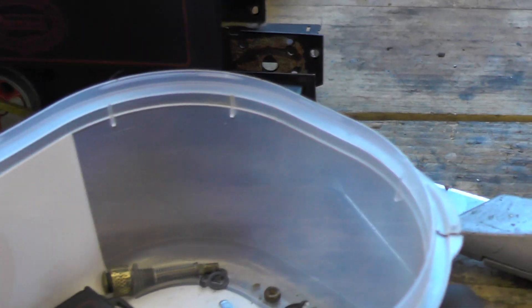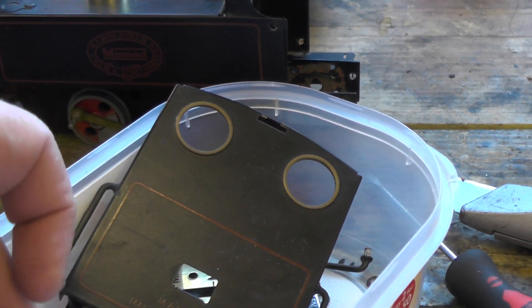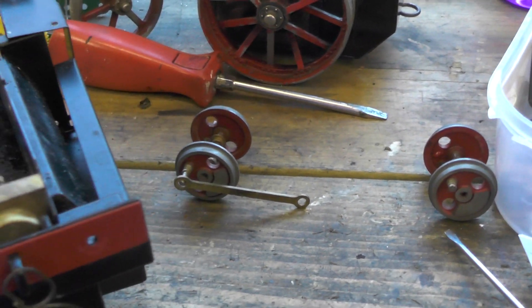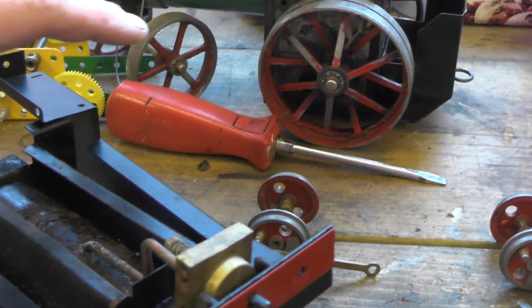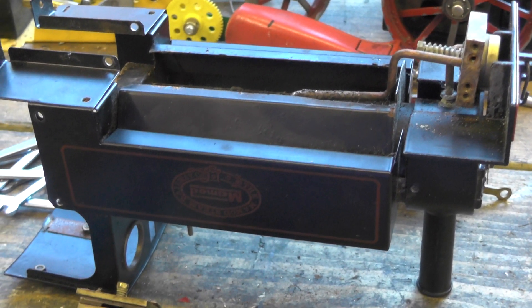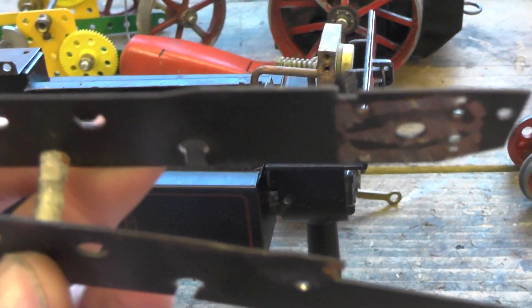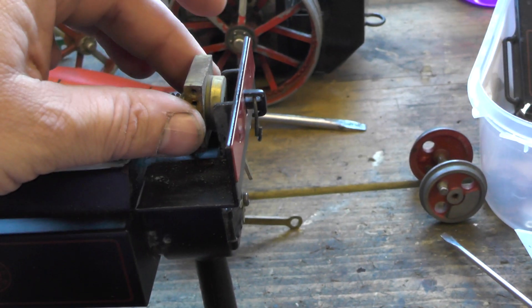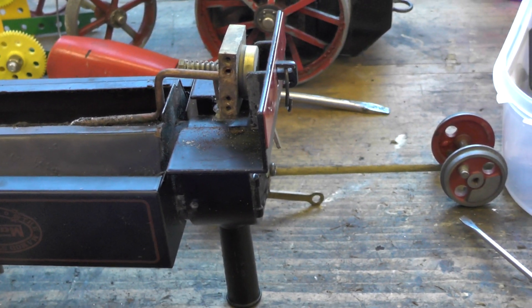I've already disassembled the main bits — there's the back, there's the other simple cylinder. The wheels come off and this is the main running frame here. Once I get the new parts, which will come on Monday, I shall then talk through the fitting of those. That's the main frame there, standard reverser, drawbars, etc.